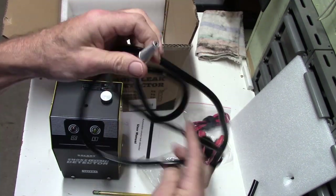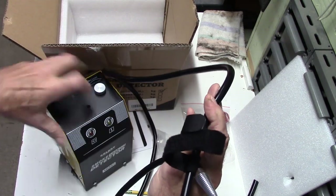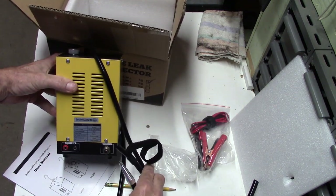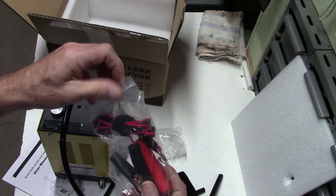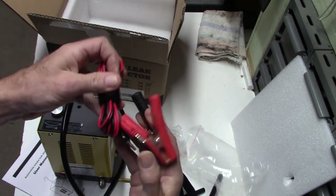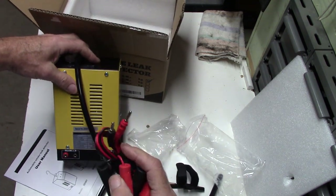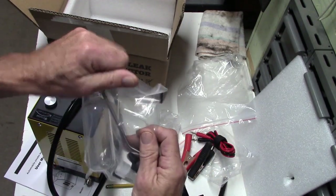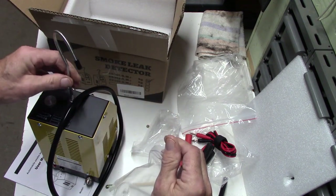There we go — there's our nozzle, and that's going to connect to the port on the back. Our leads for power from the car battery, and RCA jack-looking type connectors for the back. And finally — I am going to open it after all — a hook to hang the unit, which I assume goes in there.